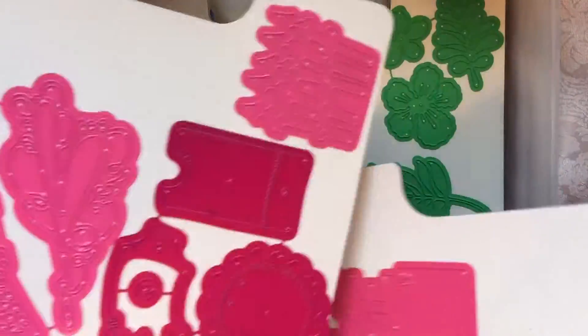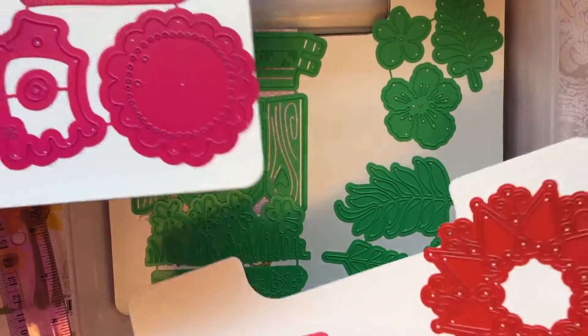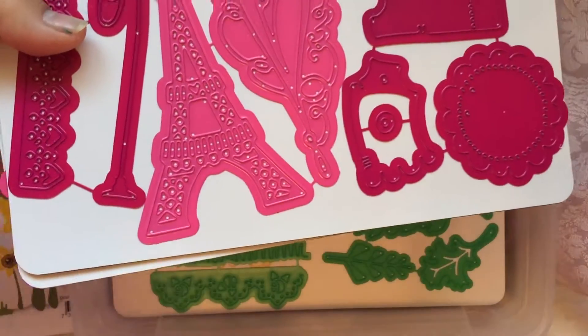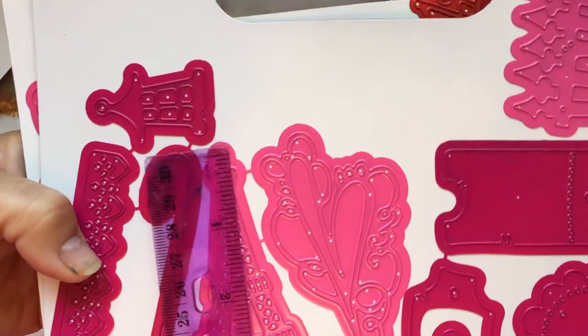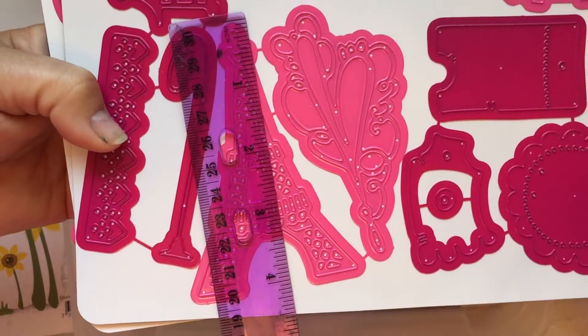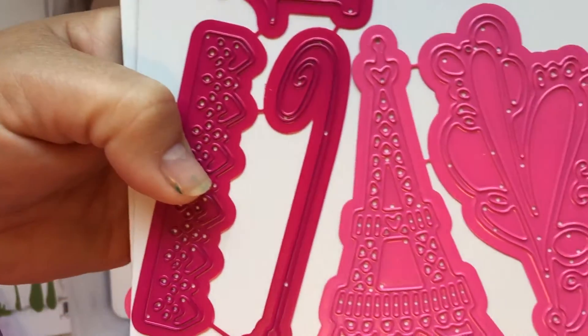I like how the dies stick to these magnetic sheets instead of regular sheets. These come with the art bin, so I love this. I'm so glad I didn't buy the Tim Holtz Paris die because this one here measures four inches — it's huge and it's super cute.